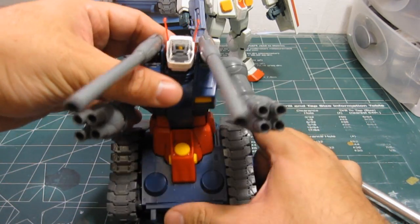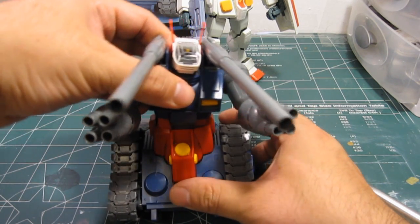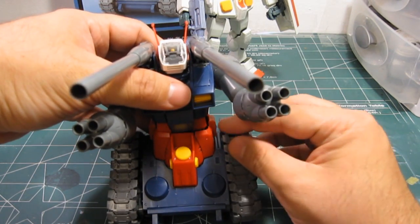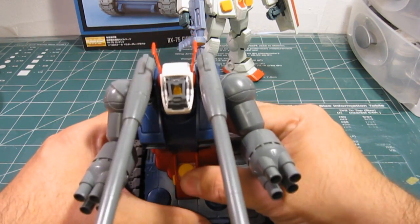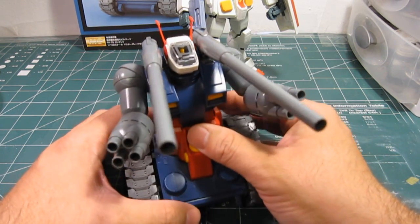It has excellent waist maneuverability and flexibility. You can turn like this and this, and then maybe a little bit back, a little bit forward. The bottom waist can be tilted a bit forward and back, but unfortunately no side to side.